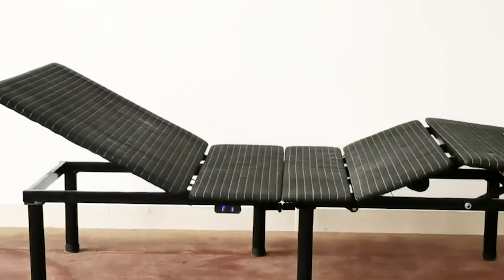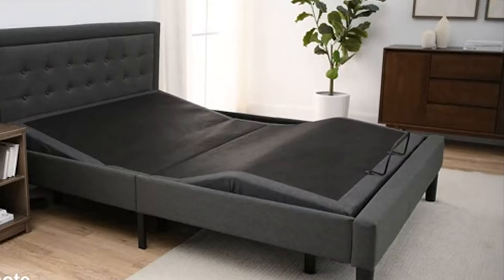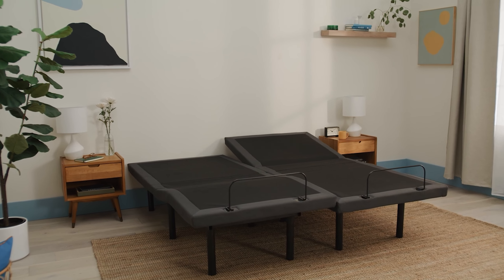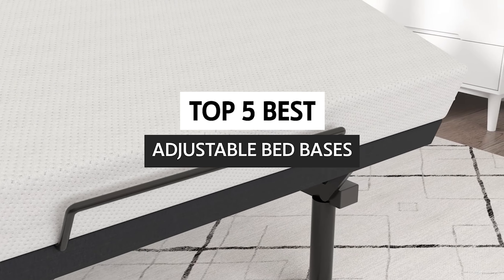Adjustable beds are one of the most popular types of beds on the market, but it can be challenging to know which one is right for your needs. There are so many different types to choose from and each one has unique benefits. In this video, we'll take a look at some of the best adjustable bed bases on the market. Keep watching to learn more.